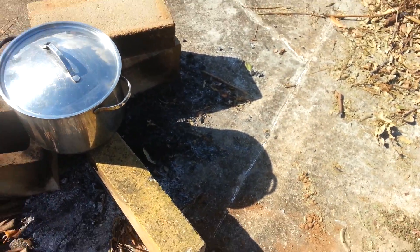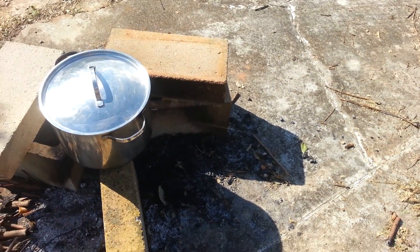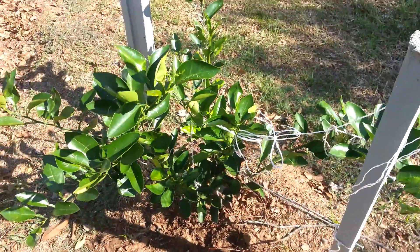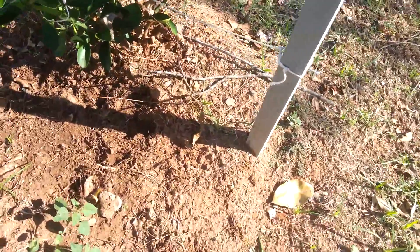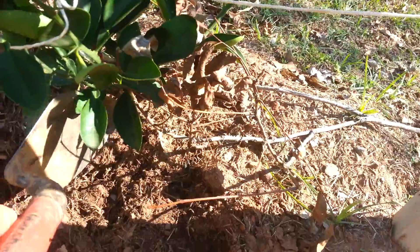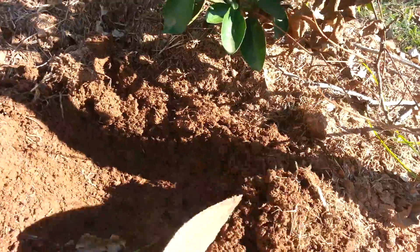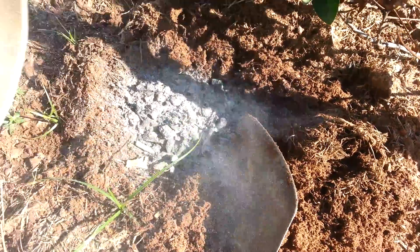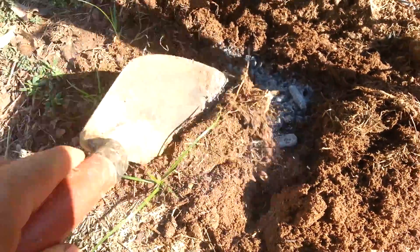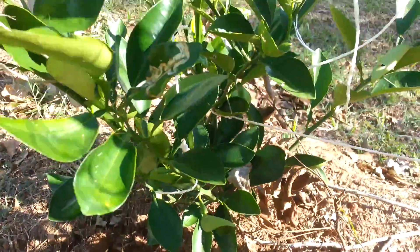I want to show you a video on how to build this beautiful kitchen for free. See here — this is medicine for this little boy. Do not put it too close — about one foot away — because this is very strong. When the water comes here, all the good benefits are going to go right there where you need it.